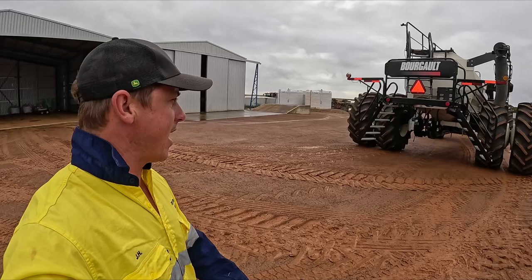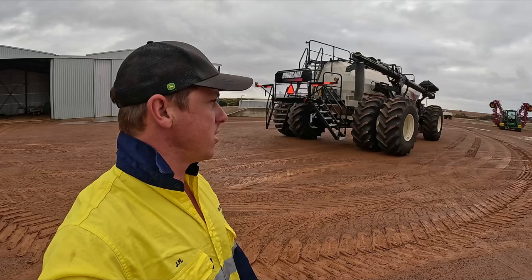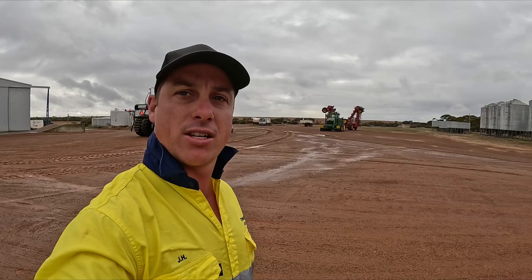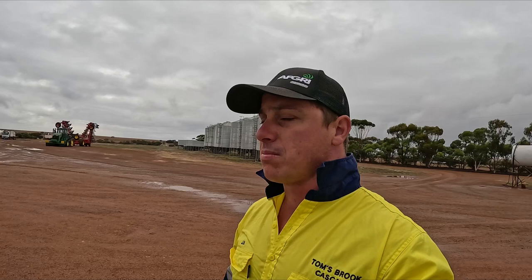As you can probably tell the ground's a bit wet. We had 19 mils over the weekend — bit of a spoiler, today's Monday even though this video comes out on Wednesday. Nearly 20 mils which is fantastic for seeding. It means we should be able to get a double knock for spraying and we're gonna have softer soil to seed into. But the downside is we didn't get the smudging finished. So we gotta wait for that to dry out now before we can smudge the clay, which is quite annoying but that's what happens.